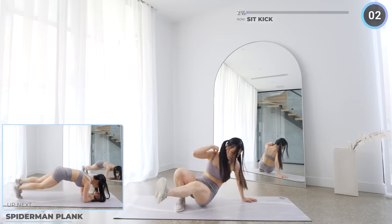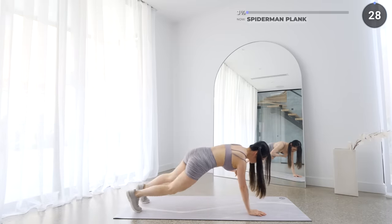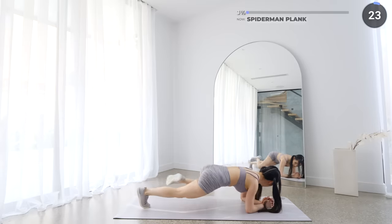We're bringing one leg to the side as close to your elbow as possible, then repeat on the other side. Again, make sure you're engaging your core.